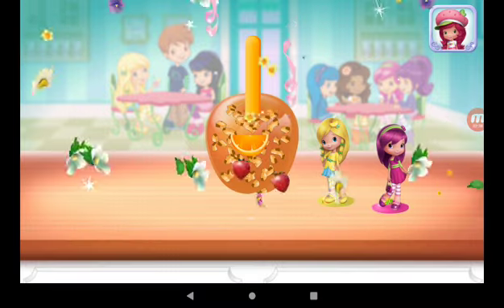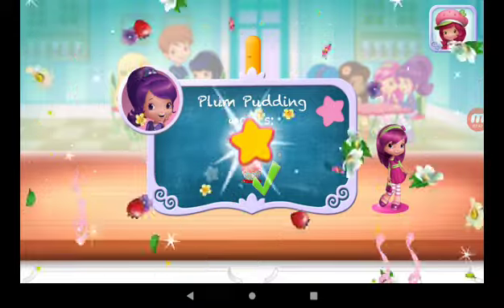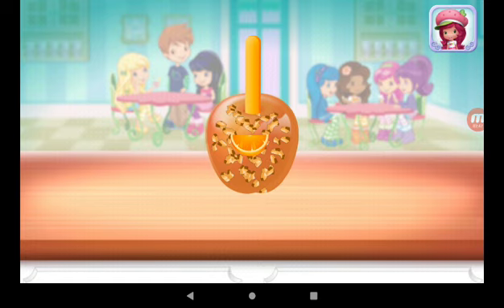Great job! That looks very-licious! Superb! This is exactly what Plum Pudding wished for. To eat your dessert, just tap on it!